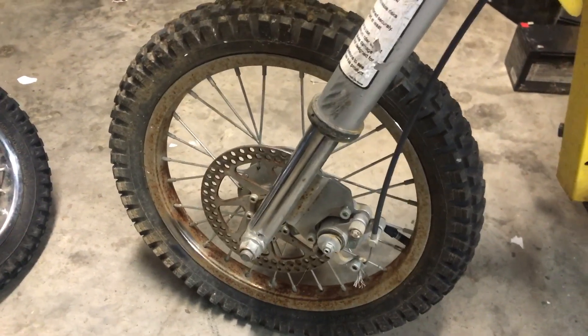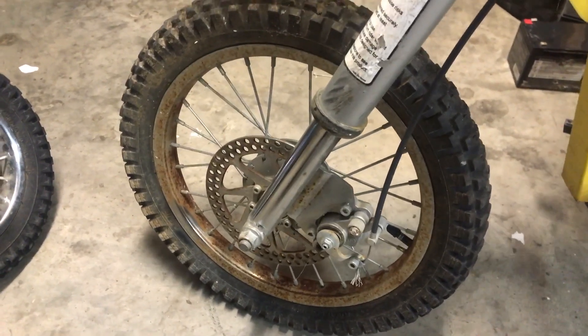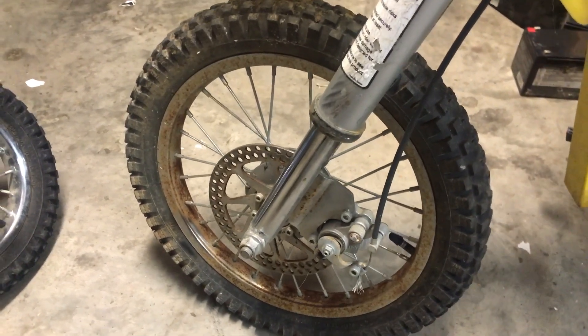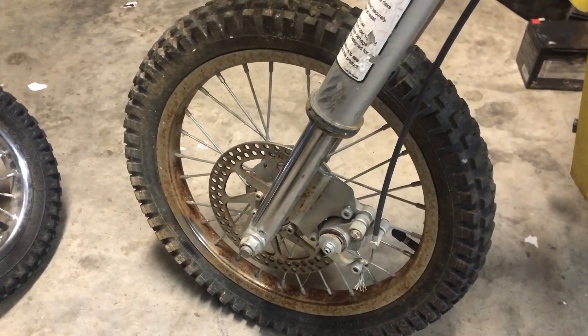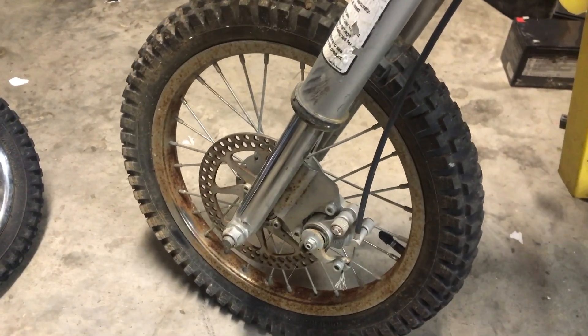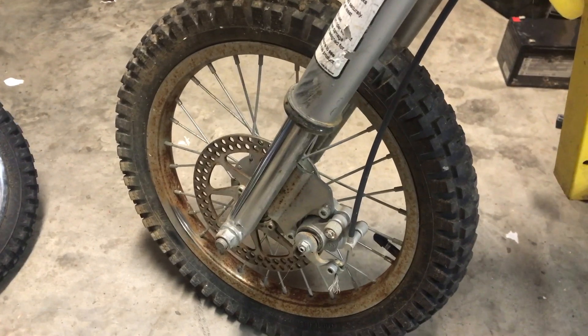Looking at the wheels, there is a lot of rust all over them, so we're going to have to clean those up. I bet the wheel bearings are probably shot, so we'll be replacing those. And if the wheel bearings are probably shot, then I bet the motor bearings are probably bad too. This thing looks like it had a lot of mud on it when I first got it.